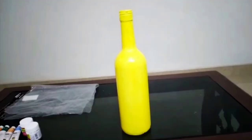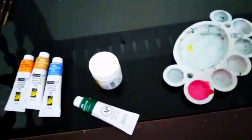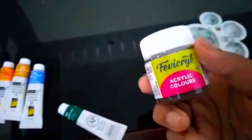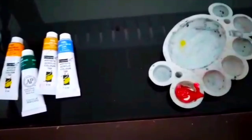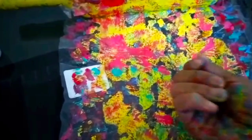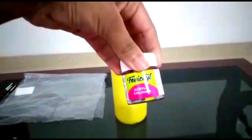Hi friends, welcome back! Today we are going to make easy and good-looking bottle art. For this bottle art you need a glass bottle or a plastic bottle, and you need lots of colors — physical acrylic colors.